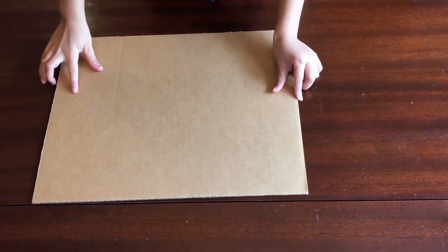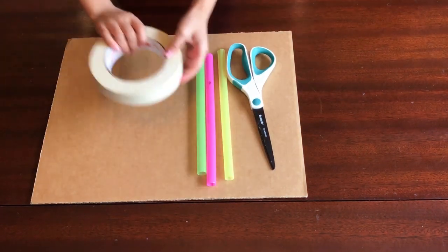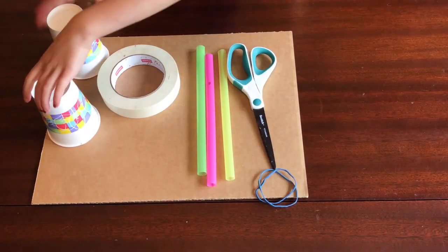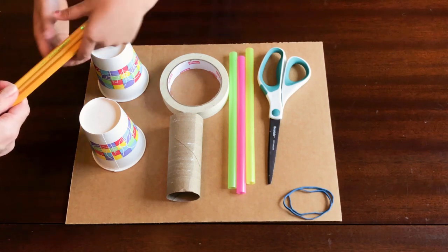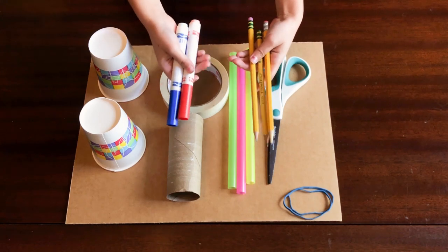To start, gather your materials. You'll need a piece of cardboard, scissors, some straws, masking tape, two large rubber bands, two paper cups, and a toilet paper tube. Don't worry if you don't have the exact materials — we'll show you some others you can use instead. For example, you can use pencils or markers instead of straws.